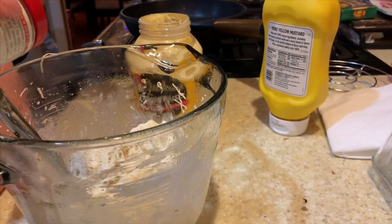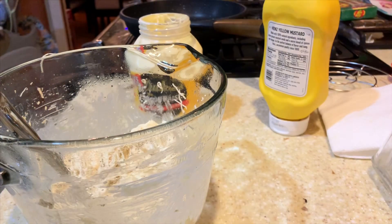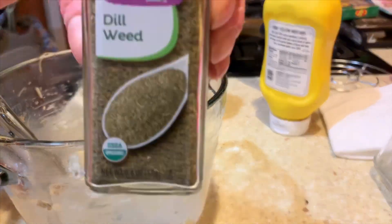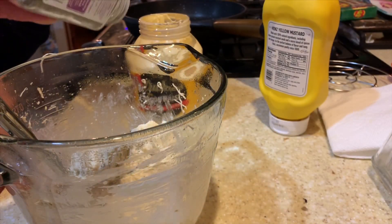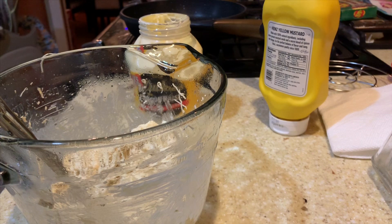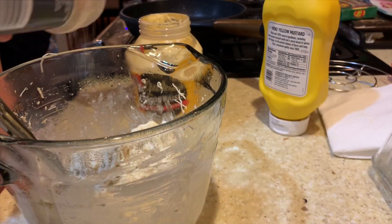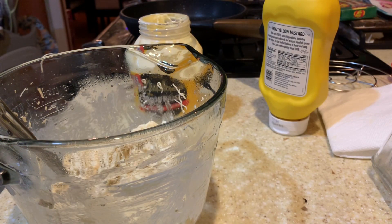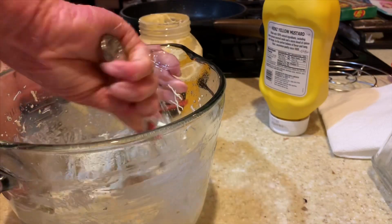I started on seasonings and did a shake of celery seed and dill weed — maybe an eighth of a teaspoon — so I would definitely do those to taste. Then I added a shake of onion powder and some freshly cracked black pepper.